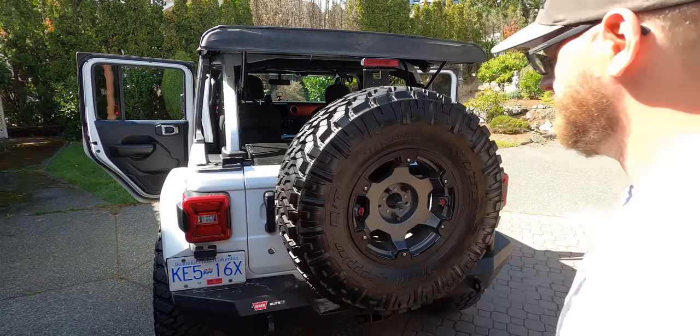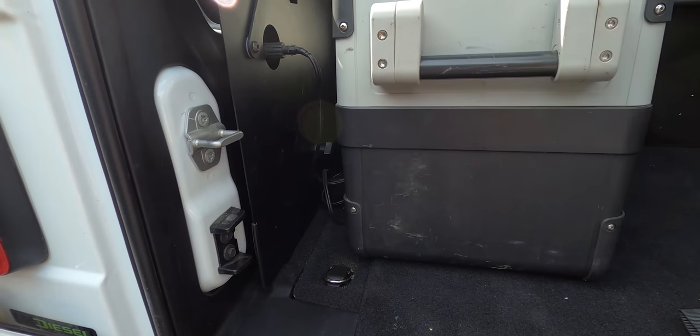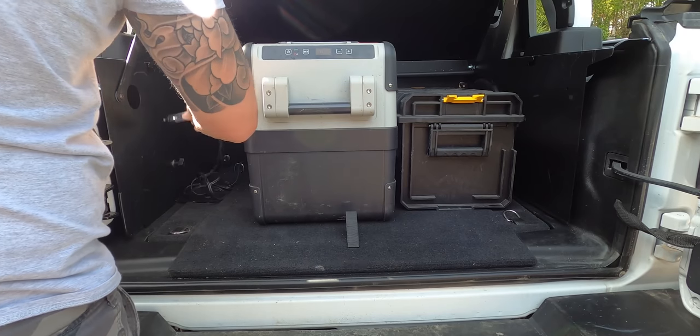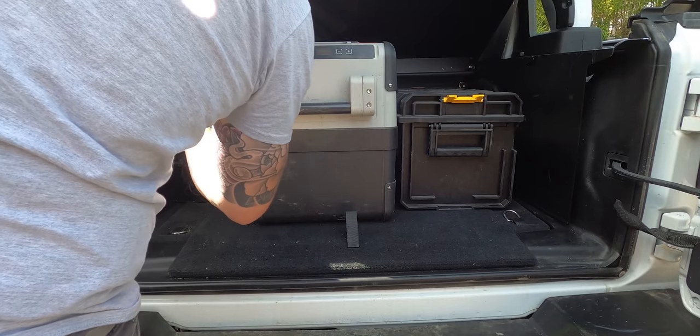One issue I noticed: the support bar that holds the lid up — if you have something plugged into the 12-volt port that extends through the hole into the secure cargo area, it's going to get in the way of that arm going up and down. So to use my fridge I have to unplug it, pull the cord out, open the lid, use the fridge, close the lid, plug it back in. It feels like that bar could have been placed on the other side, or there could be a pin on the wall to hold it above where the 12-volt is — a design consideration that should have come out in testing.